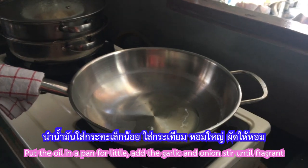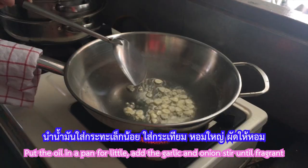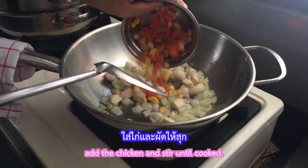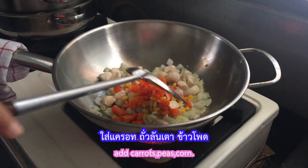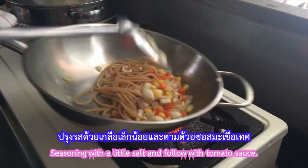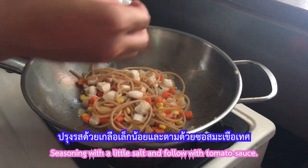Put the oil in a pan. Add a little, then add the garlic and onion. Stir until fragrant. Add the chicken and stir until cooked. Add carrot, peel, and corn. Add cooked spaghetti and stir fry, seasoning with a little salt and flour with tomato sauce.